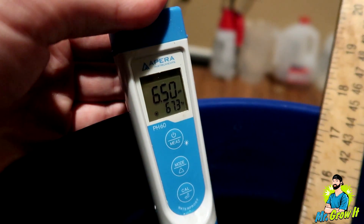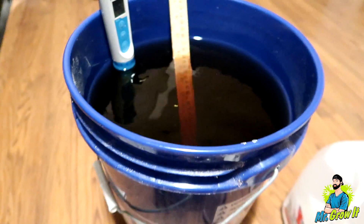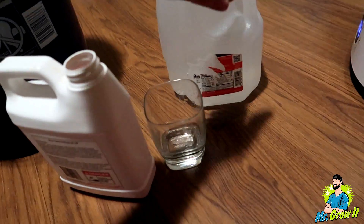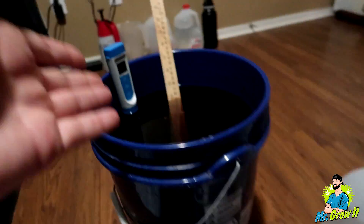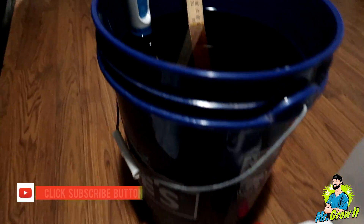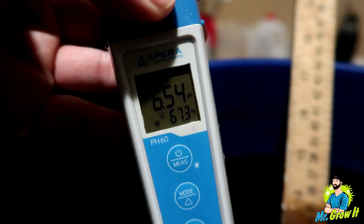We're up to about 6.4 to 6.5 — that got me up to where I need to be. Moral of the story: just wanted to make a quick video urging you guys to dilute your pH up or pH down before mixing it with your nutrient solution, because that chemical reaction is bad. That's pretty much it for this video — if you enjoyed it please click that thumbs up. Thank you so much for watching, and until next time, peace.